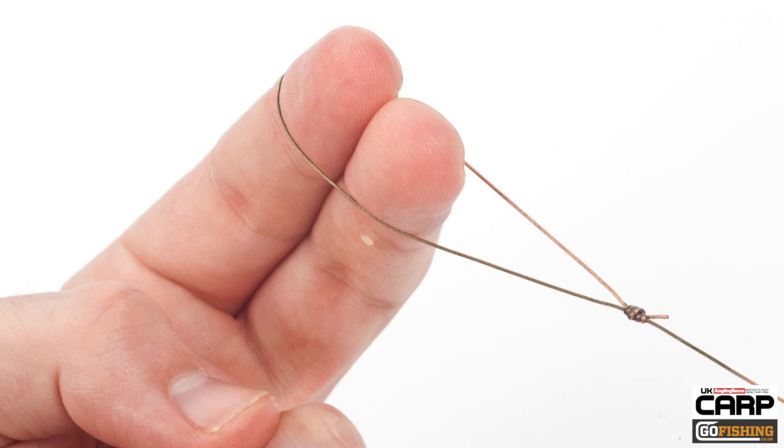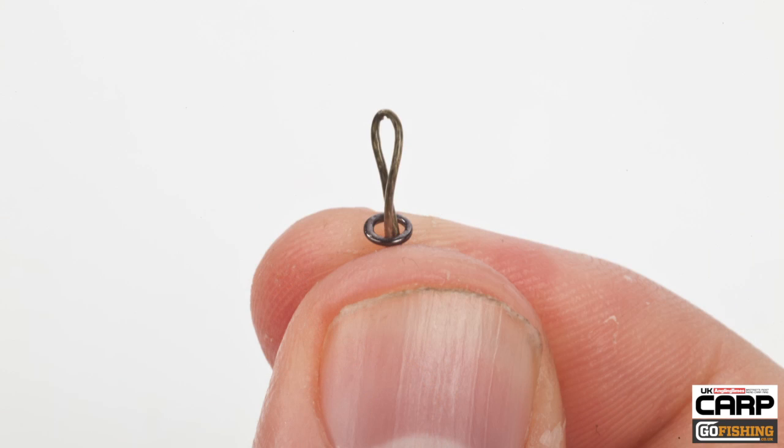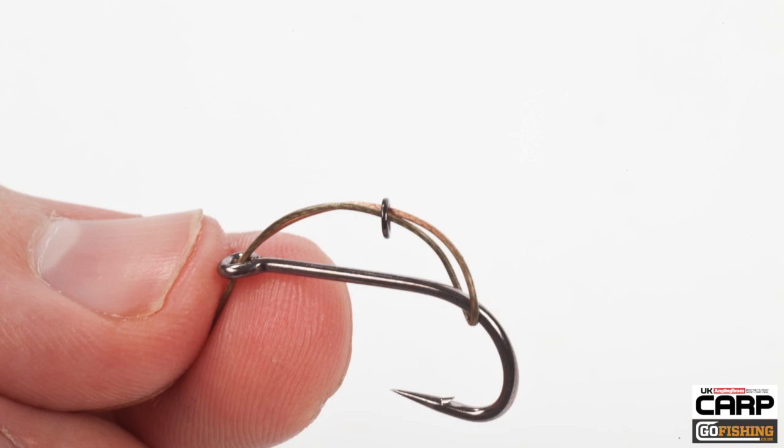First of all, form a fairly large figure-of-8 loop knot. Thread that loop through the eye of the hook from front to back. Next, thread through the loop a rig ring, which will be used to attach the bait. Pull the hook point through the loop and bring the loop down onto the shank.